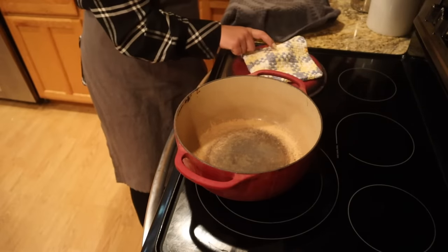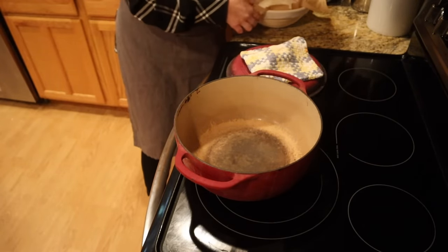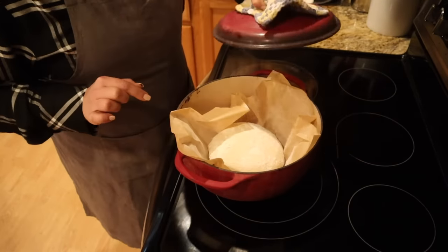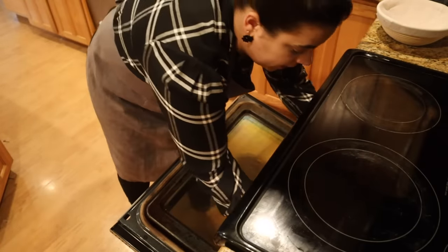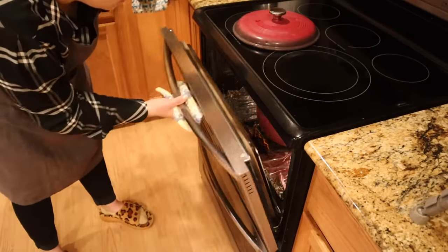I always keep my pot holder on top of this because you do not want to grab that without a pot holder. Then we just transfer our bread into our Dutch oven, put the lid back on, and we're going to bake this for 30 minutes with the lid on. After it's baked for 30 minutes, we're going to remove the lid and bake it for an additional 15 minutes to brown up that crust.